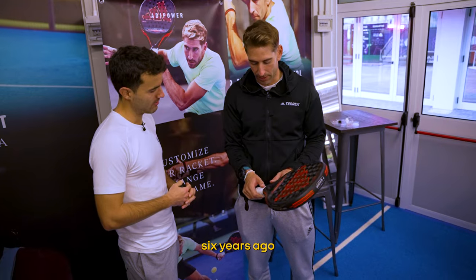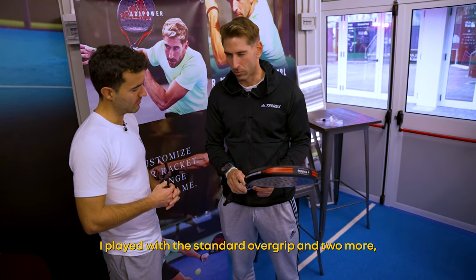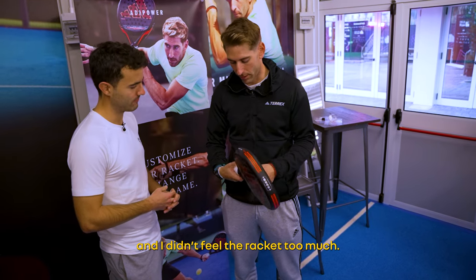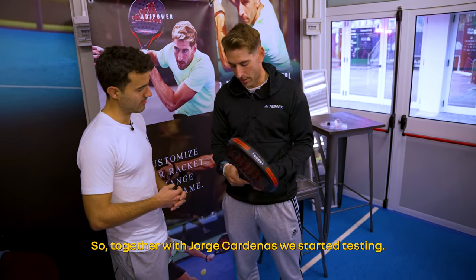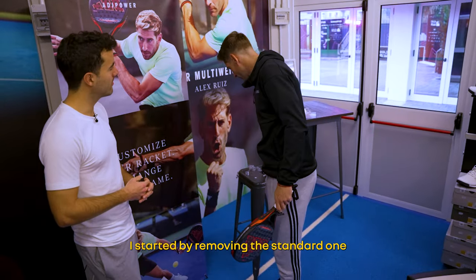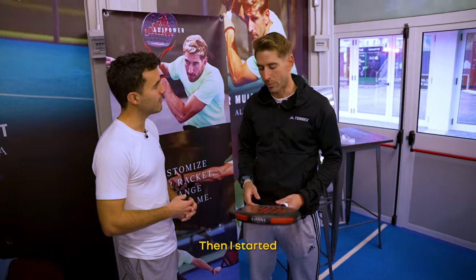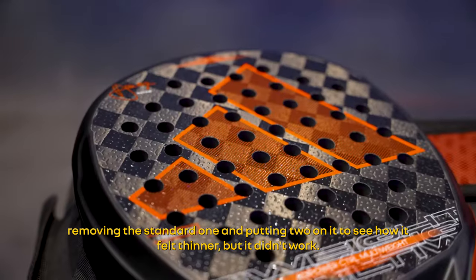About six years ago, I used to play with the standard series grip and two extra wraps. I took it away because it was too fat and I had less feeling with the ball. Working with Jorge Cardenas, we started to try the series with three wraps — I felt comfortable. Then I tried the series with two wraps to see how I felt with a thinner grip, but no, three is the one.